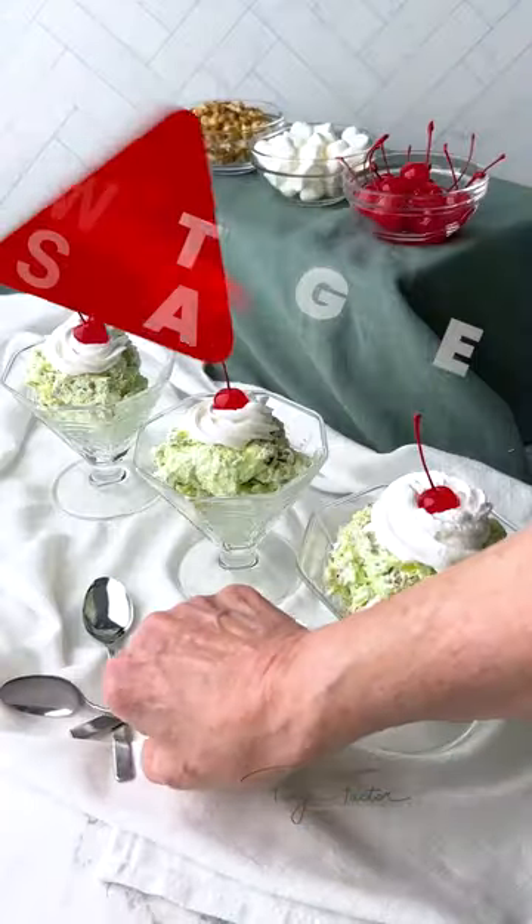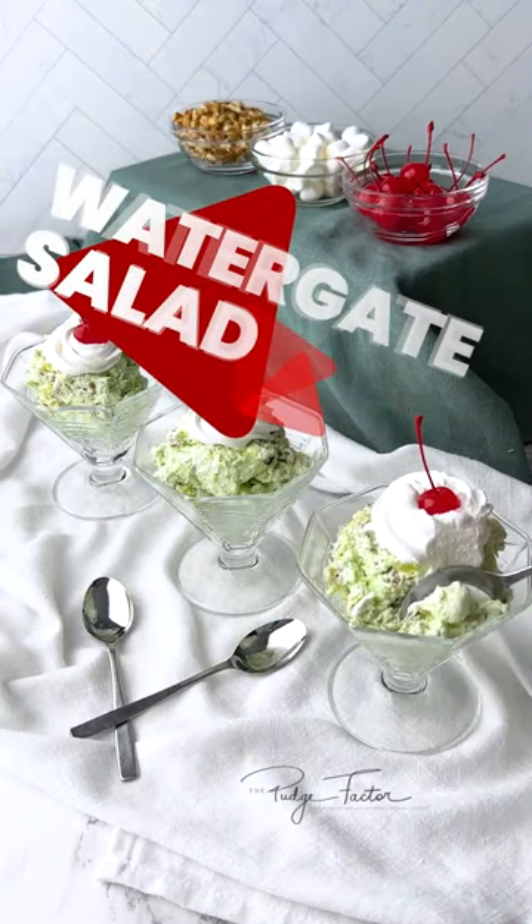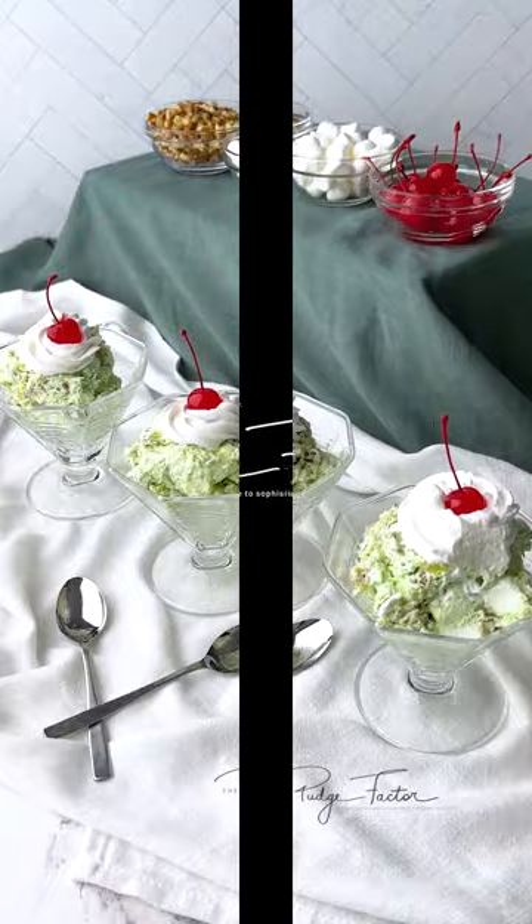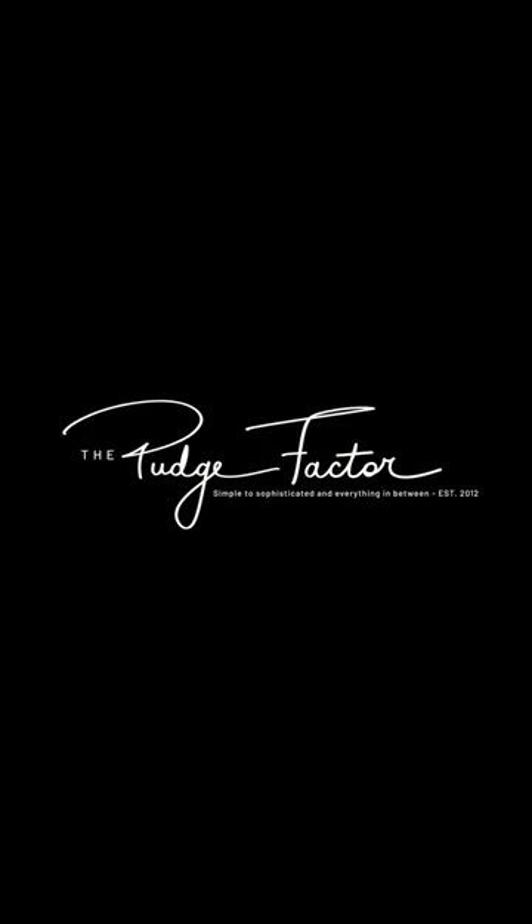If desired, serve with a dollop of Cool Whip and a maraschino cherry on top. Enjoy! For the complete recipe, visit PudgeFactor.com.